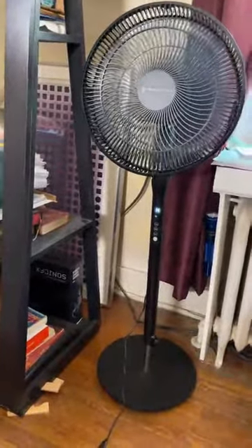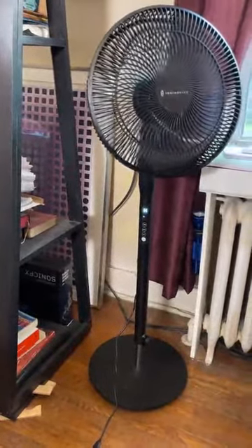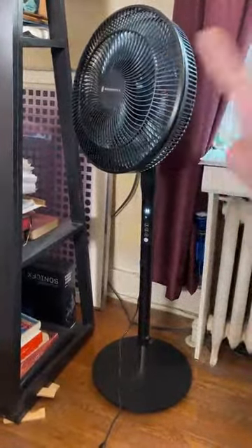It has an eight-hour timer. It also has what they call smart airflow, which means the fan speed will actually adjust to the ambient temperature in the room, which is kind of cool.